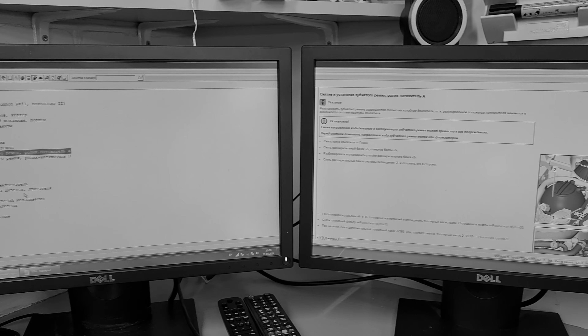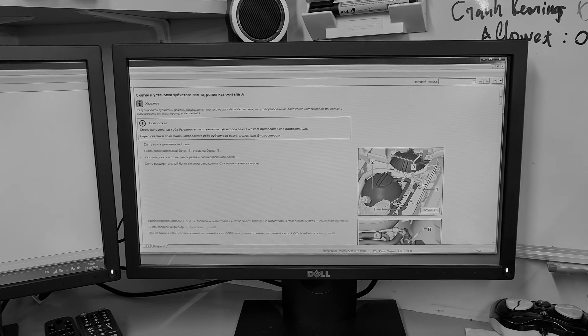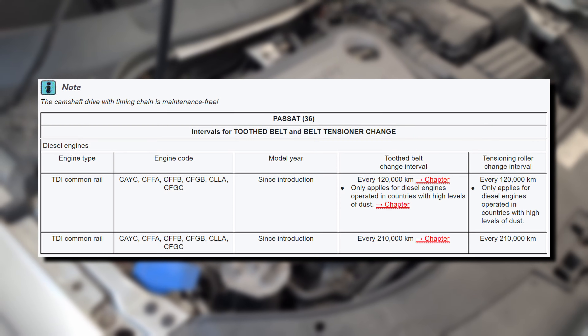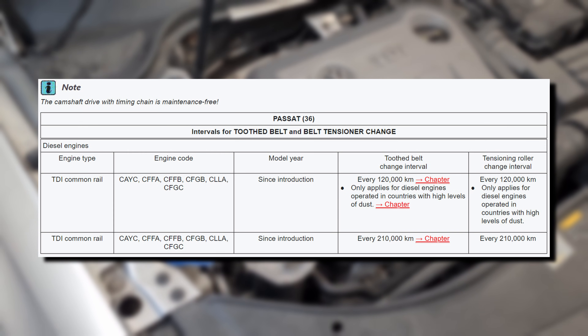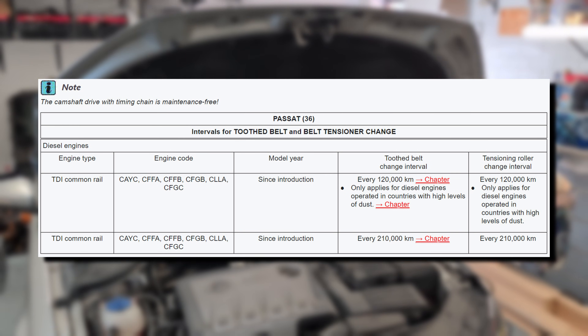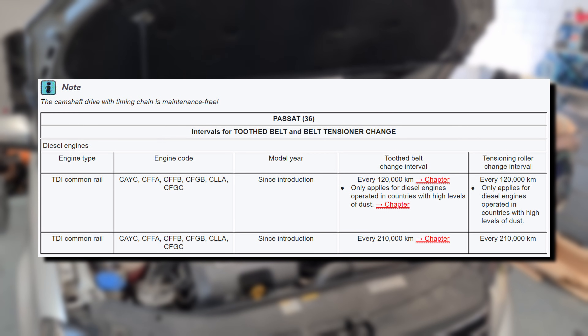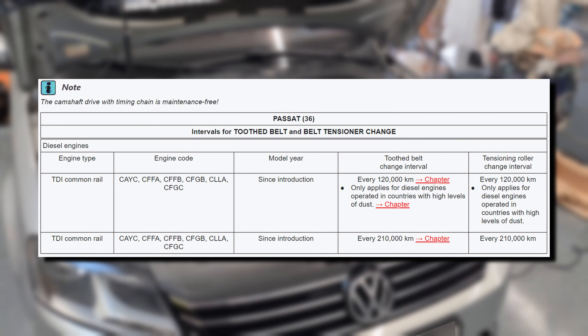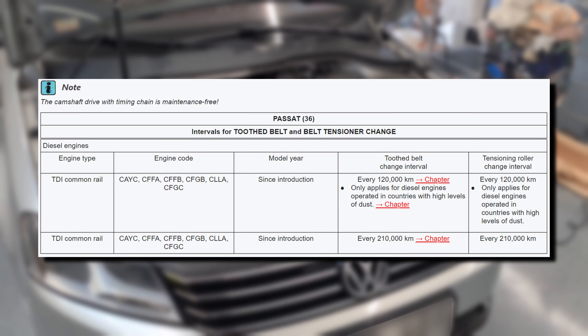We will strictly follow the job sequence as per the manual. According to the manual, the belt and the tensioner must be changed every 210 thousand kilometers if you live in a country with low levels of dust. If you live in a country with high levels of dust, then the interval is 120 thousand kilometers.